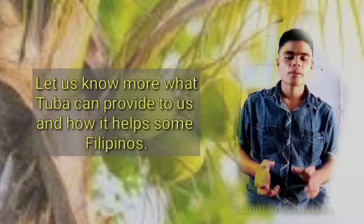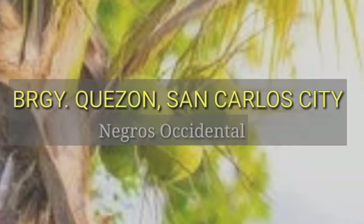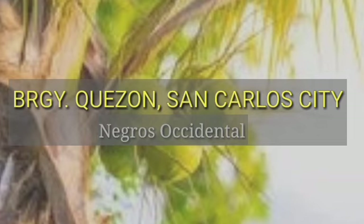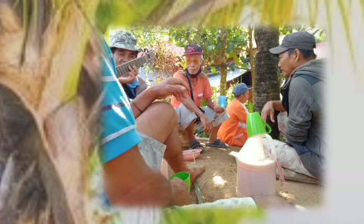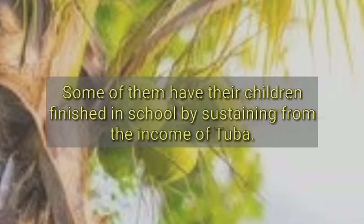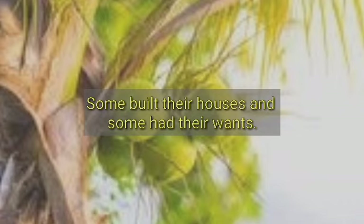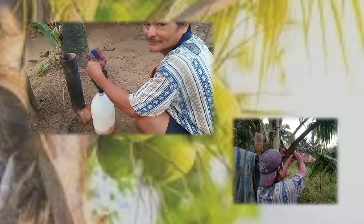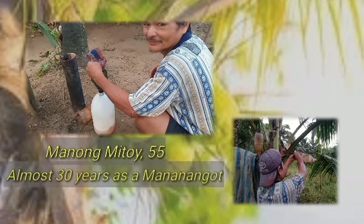Let us know more about how Tuba provides for Filipinos. Barangay Quezon, San Carlos City, Negros Occidental is a place where you can find people enjoying their lives with pananggot as one of their sources of income. Some of them have put their children through school, built their houses, and met their needs through the income from Tuba.